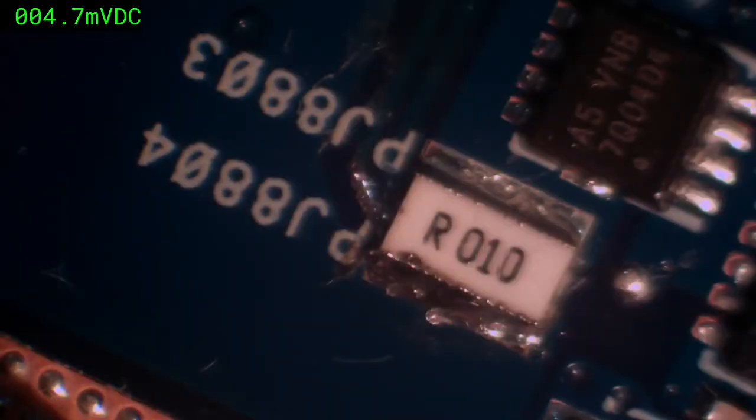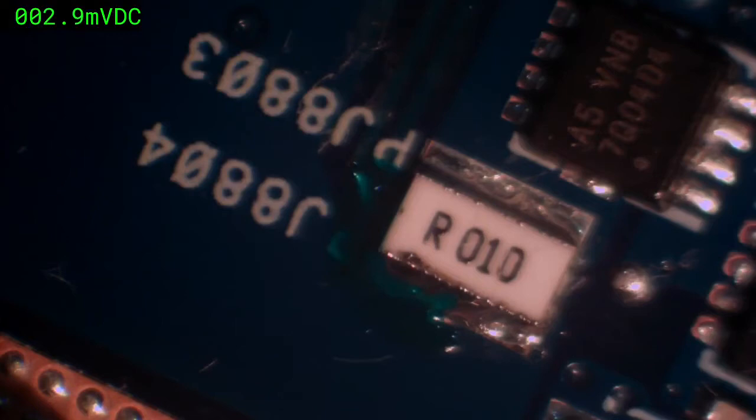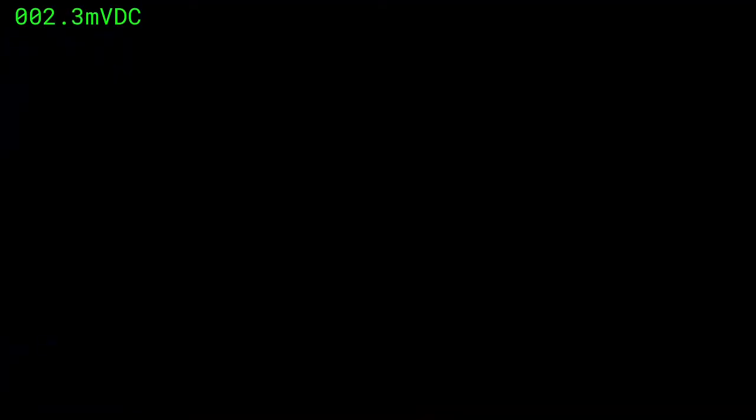We apply the conformal coating — a UV-cure green coating — and use ultraviolet light to cure it.